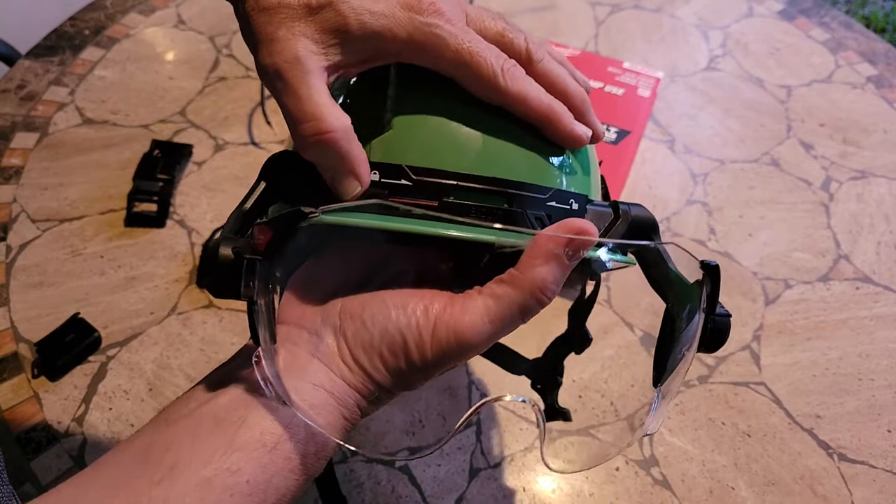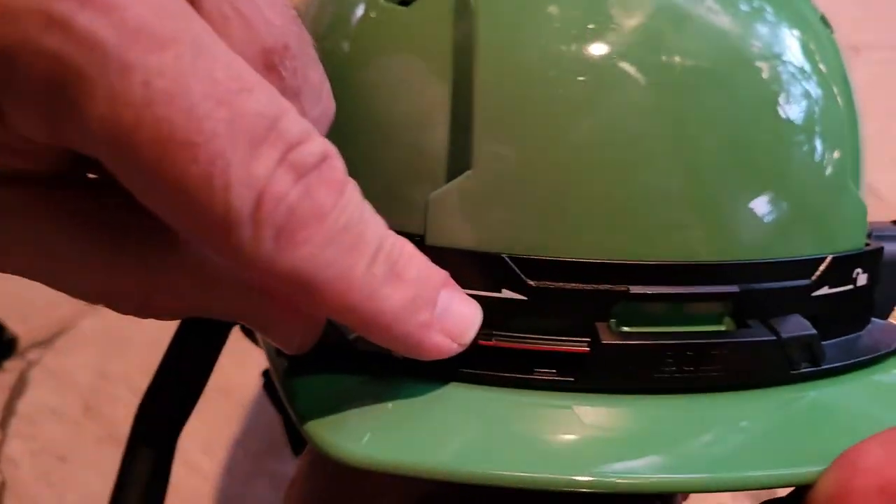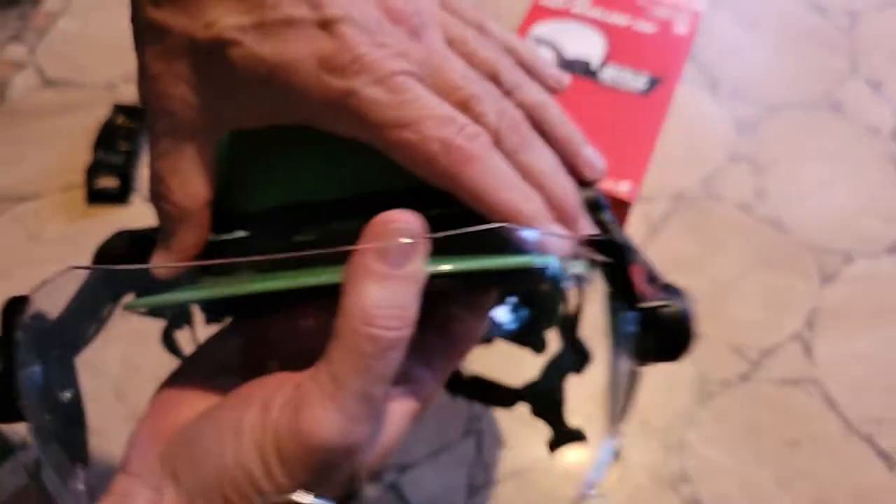There's a lock here. You push this and see the little red mark — push it over and it locks on there.